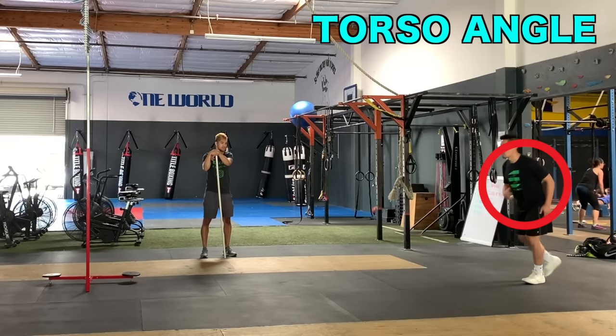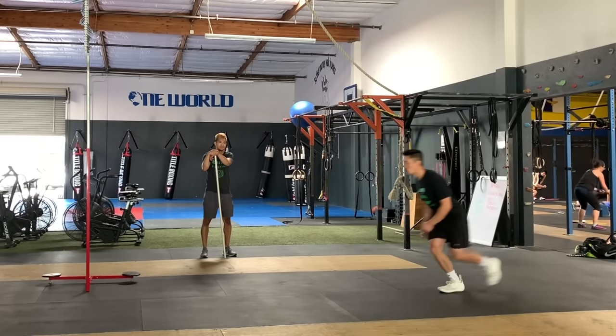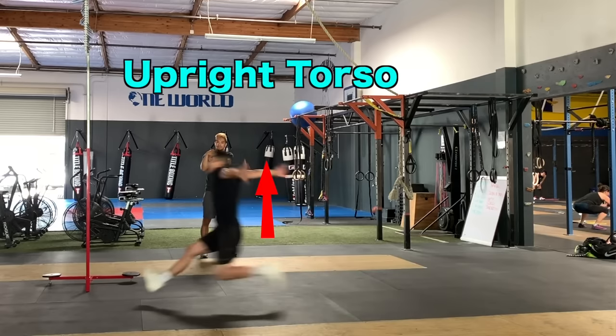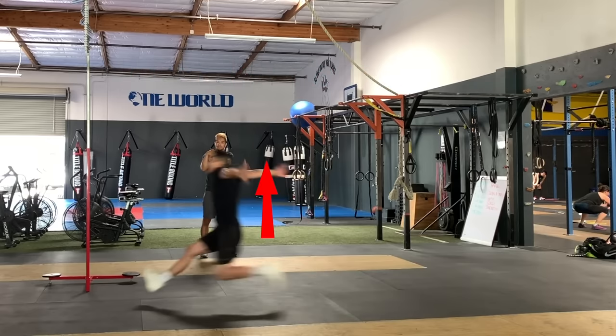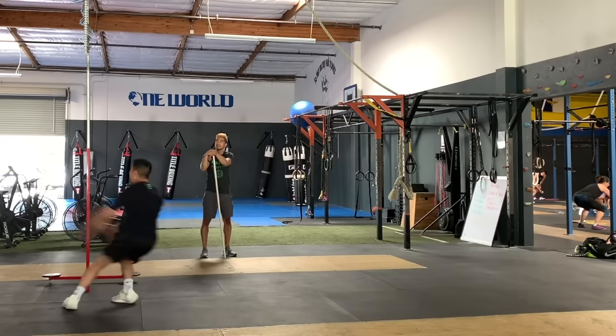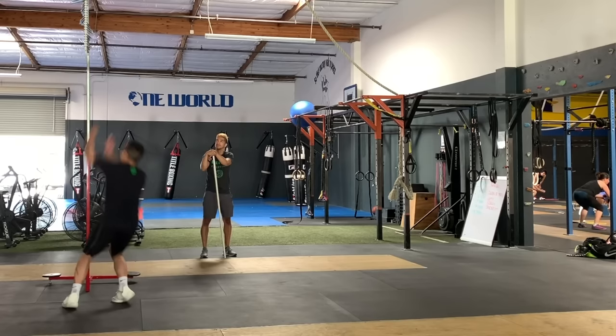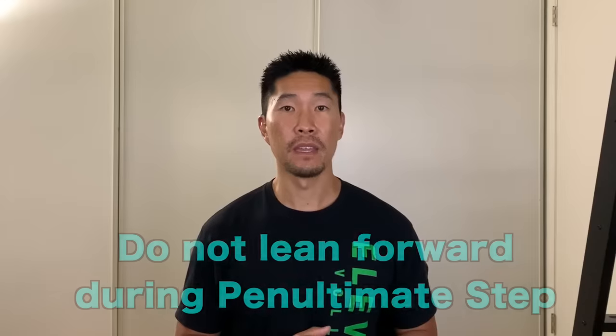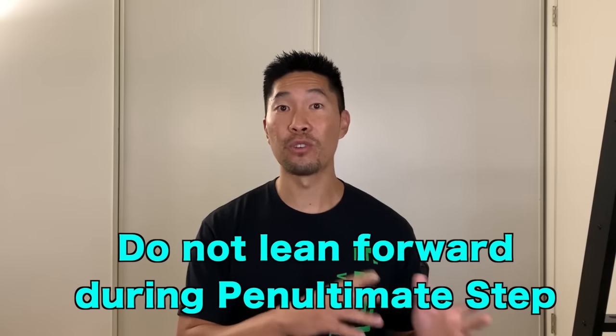Your torso should be leaning forward slightly in the beginning. However, as you enter your penultimate stride, your torso should be perpendicular to the floor or as upright as possible. This allows you to quickly push off the ground as your torso translates over your feet, stacking all the important joints on top of each other, which maximizes triple extension of your ankles, knees, and hips. If you continue to lean too far forward during your penultimate stride, it will take too long for your body to recover into an upright position, which will slow down your approach and make you jump too far forward, ultimately lowering your vertical jump.